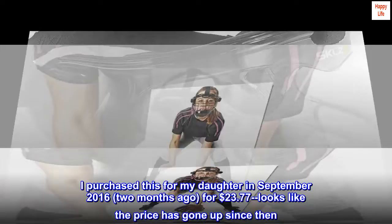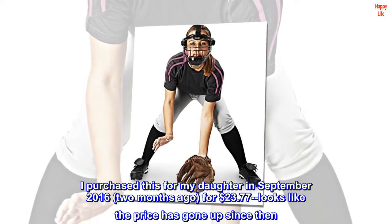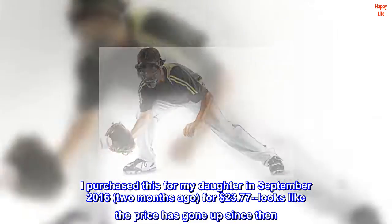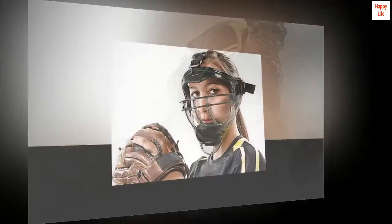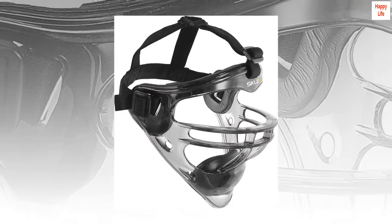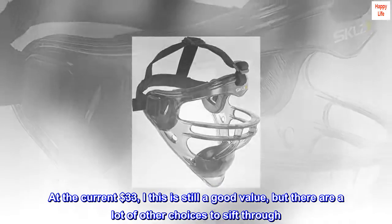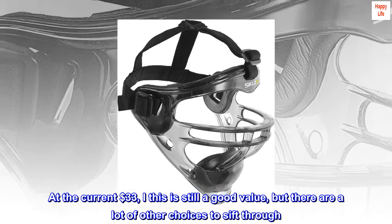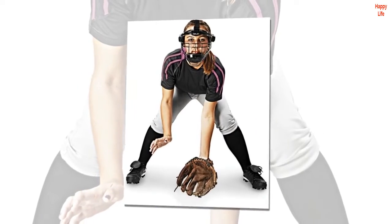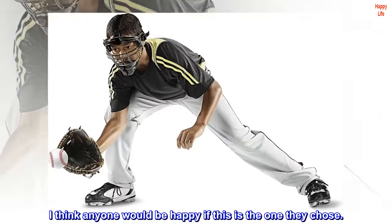I purchased this for my daughter in September 2016, two months ago, for $23.77. Looks like the price has gone up since then. At that cheaper price it was far and away the best value on Amazon. At the current $33, this is still a good value, but there are a lot of other choices to sift through. I think anyone would be happy if this is the one they chose.